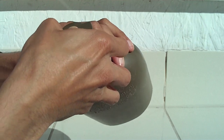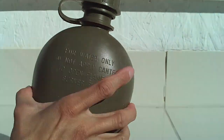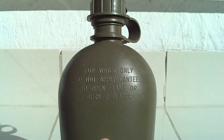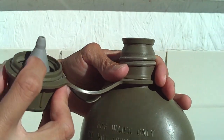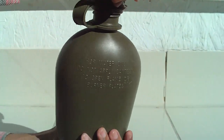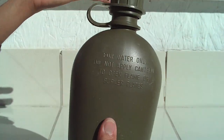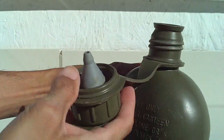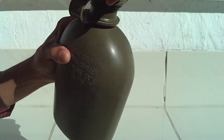Till this day it's still in great shape. I need to wash it again because it smells funny — it's that old, more than 20 years. You just put your water in there. It's in great shape, no cracks or wear on it. These are built to last.